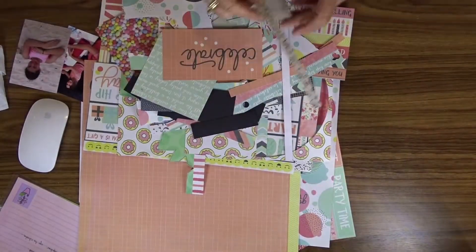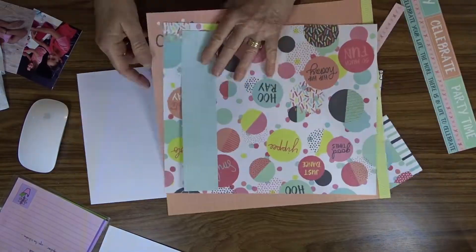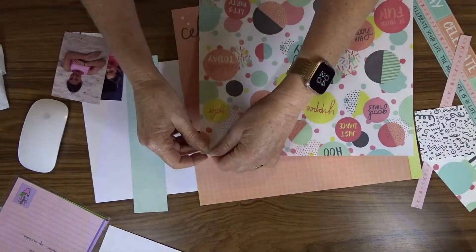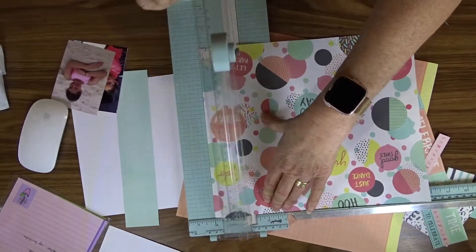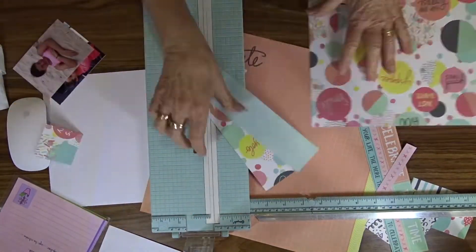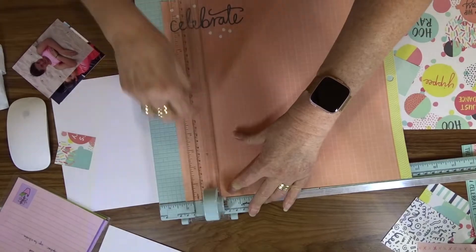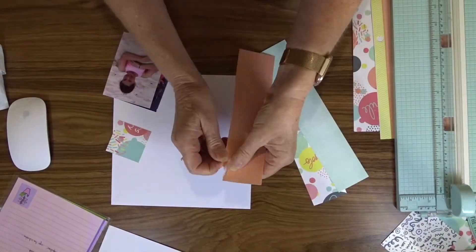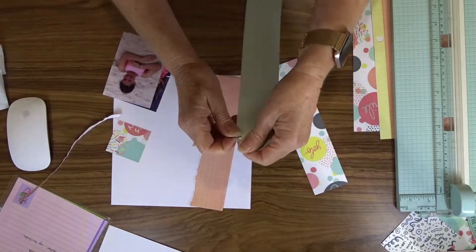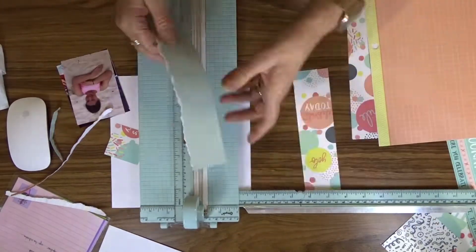I start by trimming three papers down to two inches wide by eight inches long, and then I tear one long edge on each of the pattern papers.